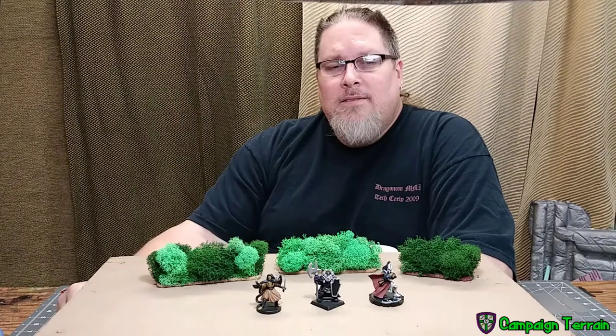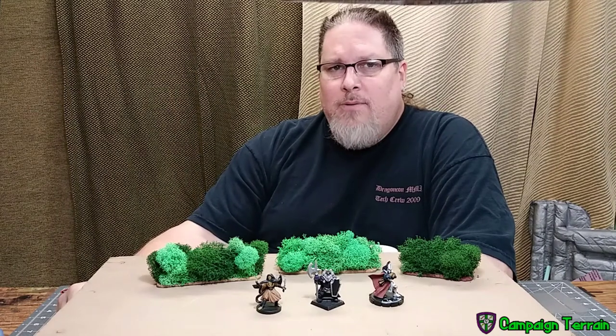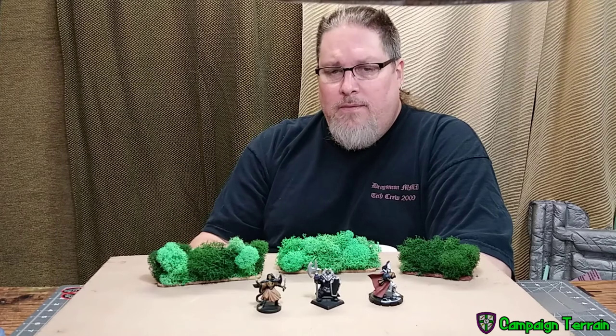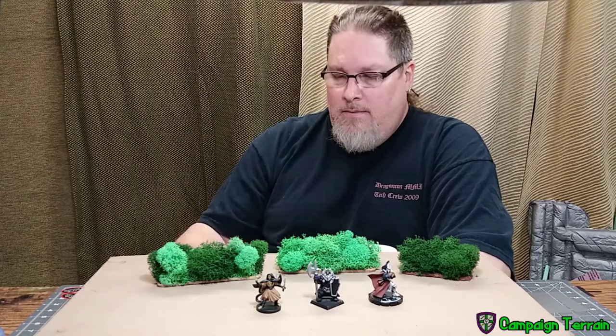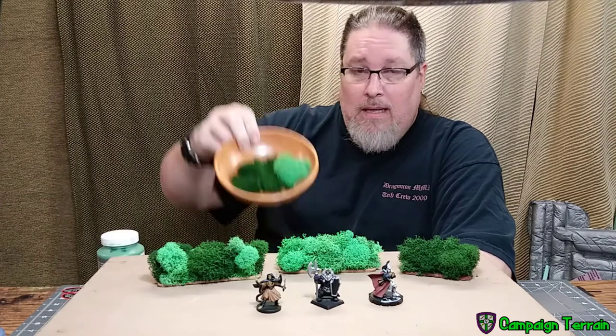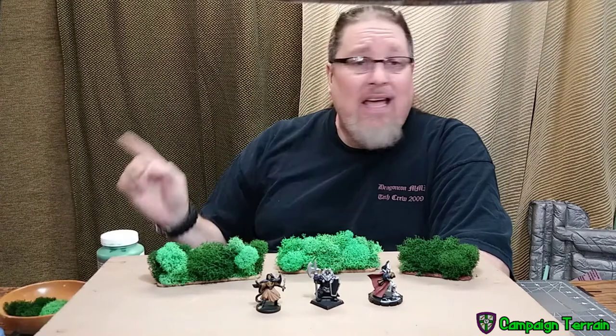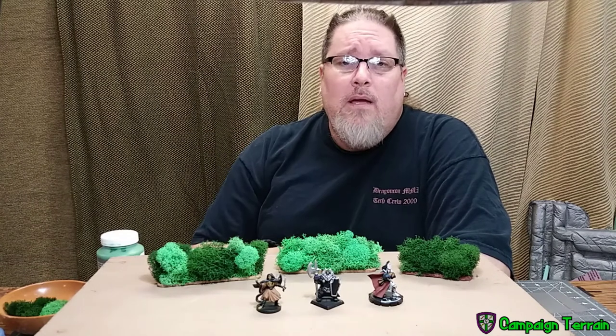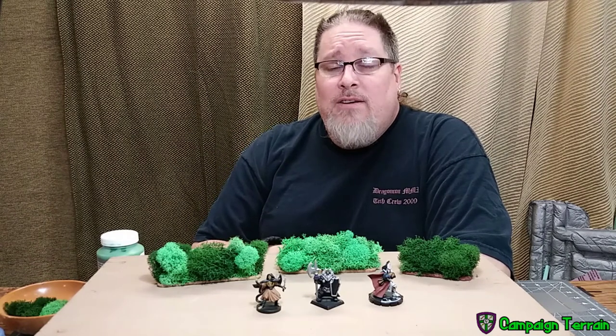Welcome to Campaign Terrain. Today there's a bustle in your hedgerow. We're going to be making these hedges out of nothing but styrene, basic material, paint, lichen, and some hot glue from the hot glue gun. That's it. Super simple and quick. I've got a couple other examples of how I tried to make them that was not as super simple and quick, so you can make them the way you want.